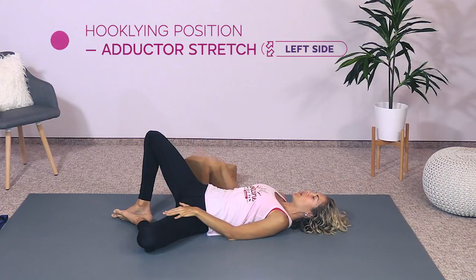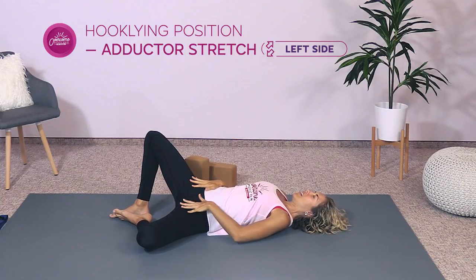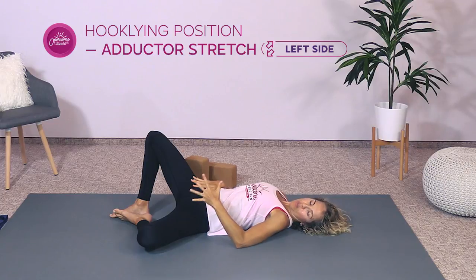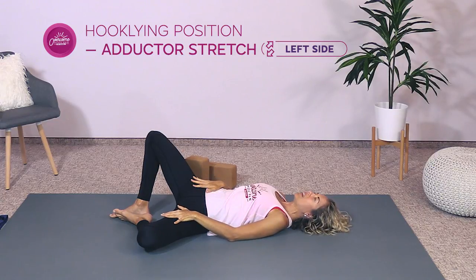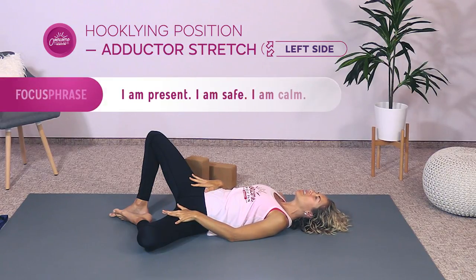Whatever position you're in — whether this leg is straight or bent — just breathe here. I like to place my left hand on the left inner thigh so I can feel that stretch right in there. Breathe deeply, trying to make the exhale just a little bit longer than the inhale to really calm and soothe the nervous system. Two more breaths. As you're breathing, repeat our affirmation: I am present, I am safe, and I am calm. Finish up — you're doing great.